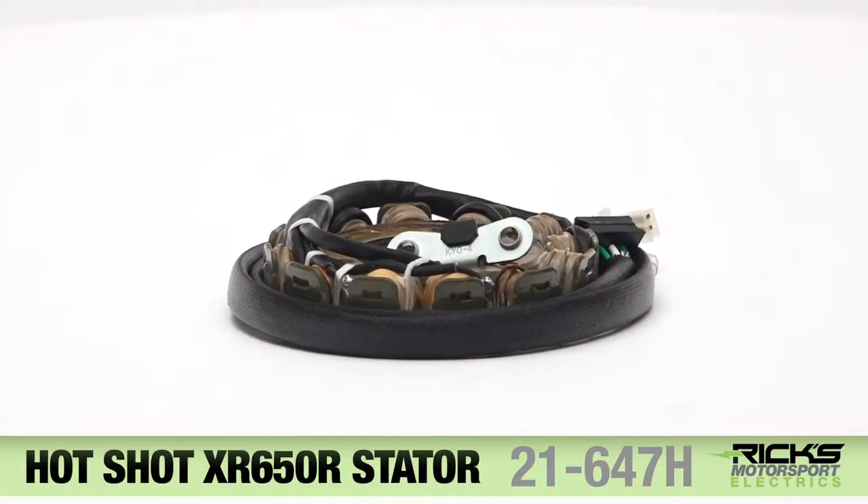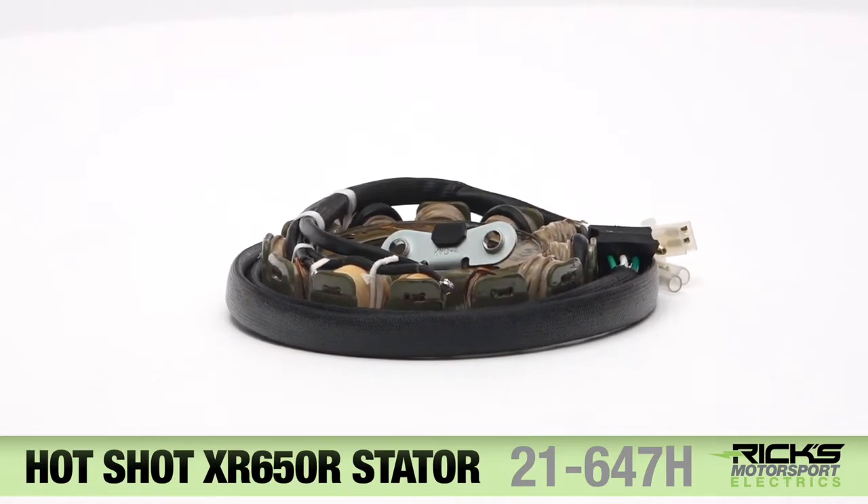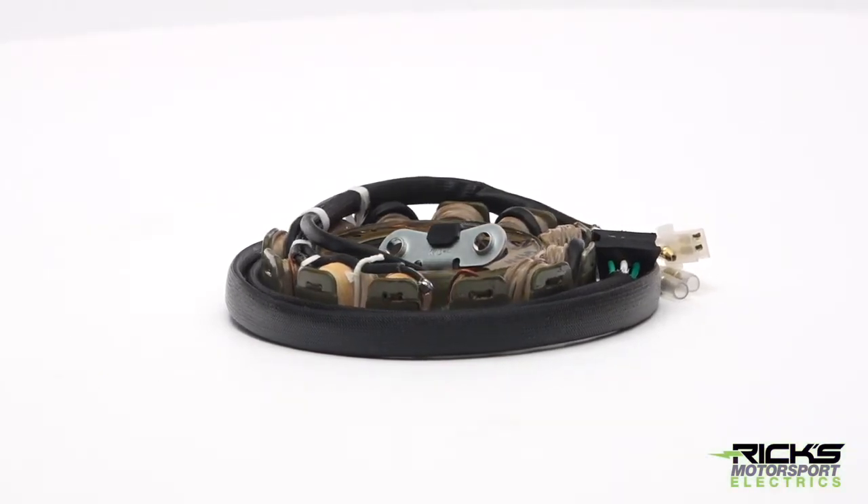Replace your Honda XR650R dirt bike's stator with our new Hotshot aftermarket component that will produce about 140 watts of electrical power for additional lighting.